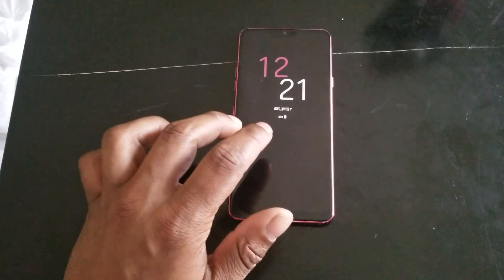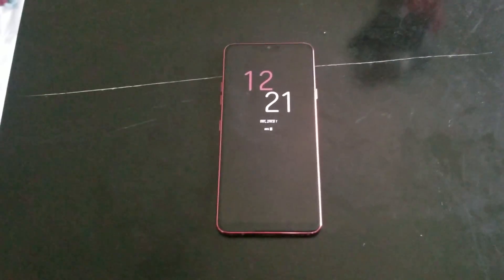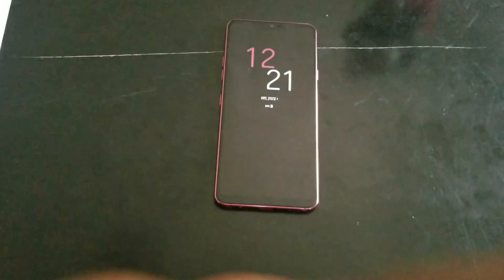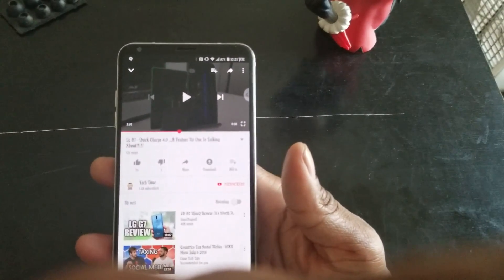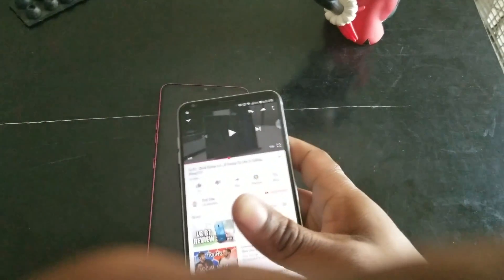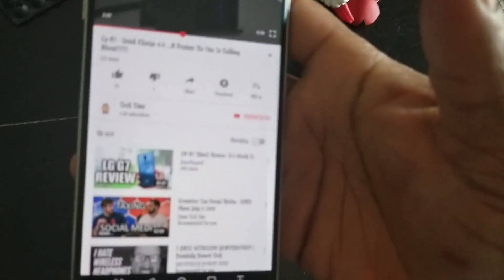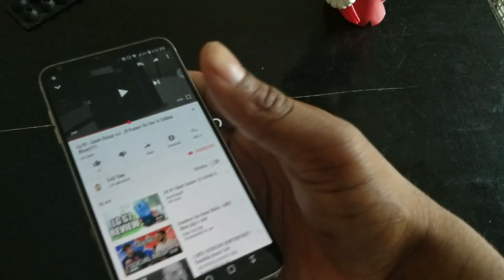This is coming from me just watching a video — the channel is called Tech Time, and the video is titled 'LG G7 Quick Charge 4.0 — a feature nobody is talking about.'